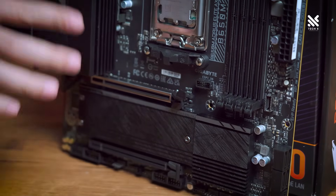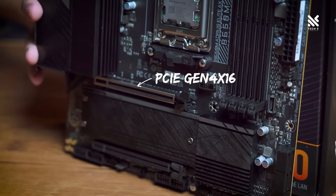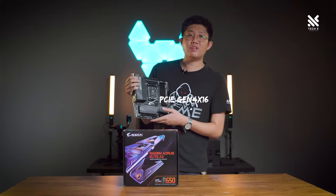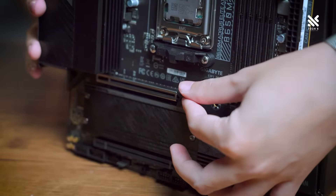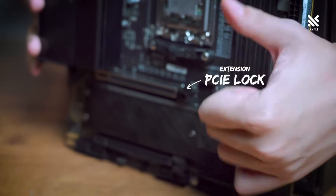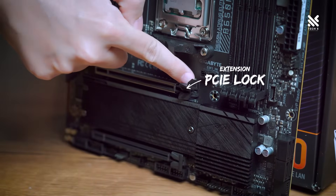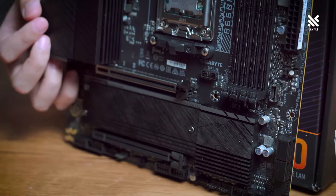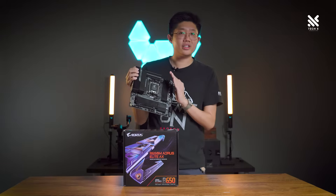Moving down to the PCIe area of this motherboard, there are two full-size PCIe lanes, with the top slot being the main PCIe Gen 4 x16 lane, perfect for any graphics card on the market right now. It's very nice that the main slot for your graphics card also has an extended latch or lock, allowing you to have an easier time taking out your graphics card — especially good on an MATX-sized motherboard where the casing tends to be rather tight on the inside.